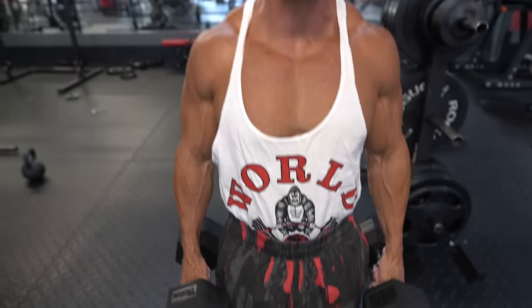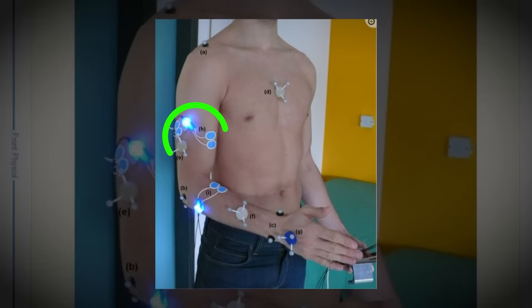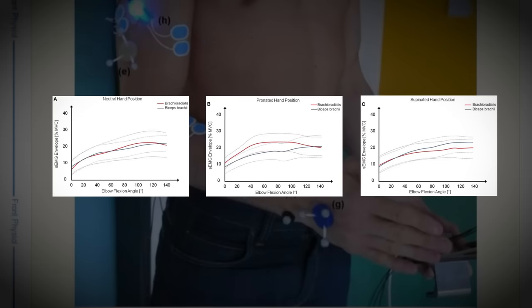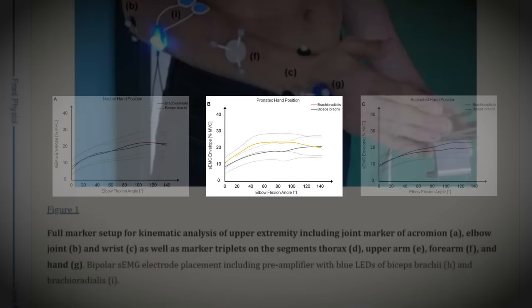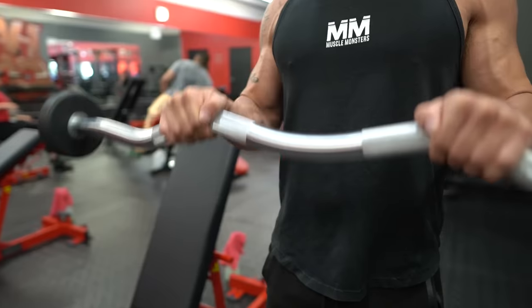Now that we understand what muscles we're targeting and what movements they're responsible for, let's go over the five best exercises for bigger forearms. Exercise number one: reverse curls. A 2015 study published in the Frontiers in Physiology journal found that pronated or reverse curls produced higher brachioradialis activation than curling with a supinated or neutral hand position. The reverse curl can be done with a straight bar, EZ bar, dumbbell, or cables. Regardless of the variation, perform these with a thumbless grip to ensure you're working both sides of the forearm.